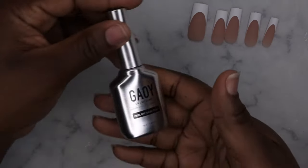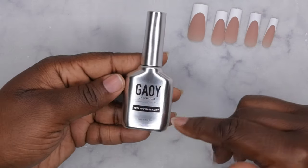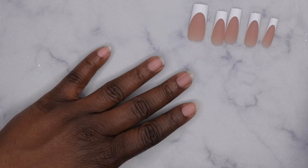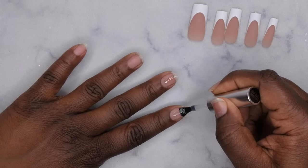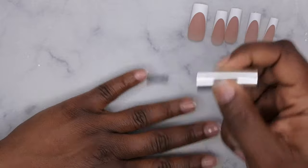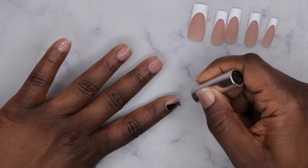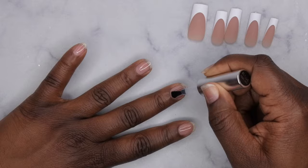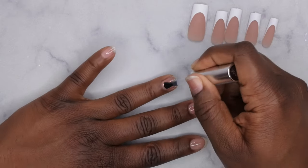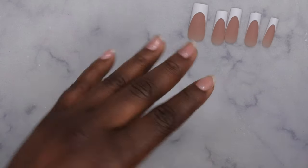Next I'm going in with peel-off base coat — this is the one I like to use when I'm filming for the weekend. It's seven bucks, I'll leave the link in the description box below. I'll apply a thin layer and then cure for 60 seconds. A little of this stuff goes a long way — with one swipe from the bottle I can get all my nails coated. This is what the nails look like after the peel-off base coat has been cured.